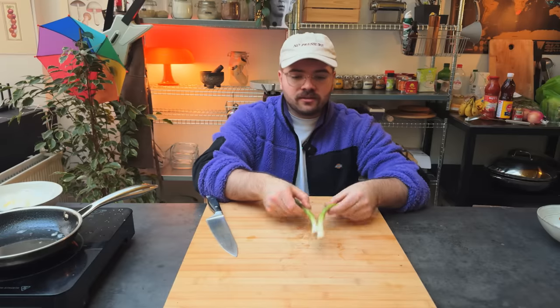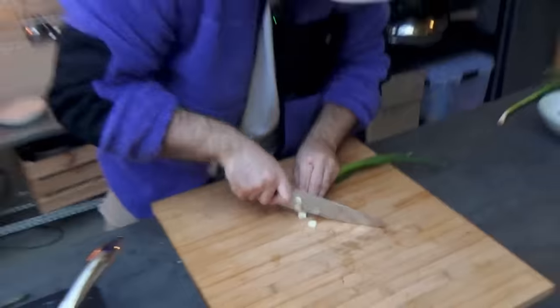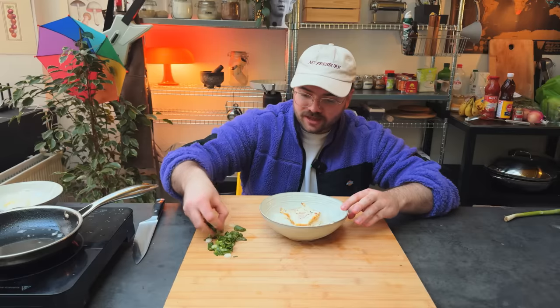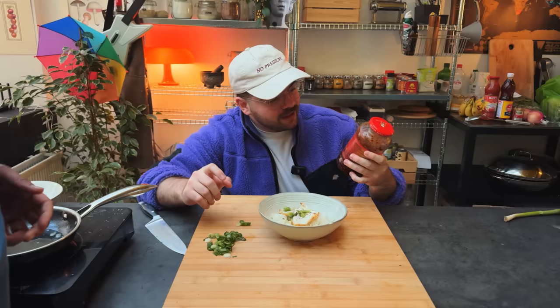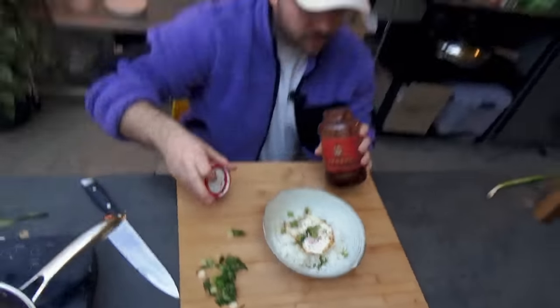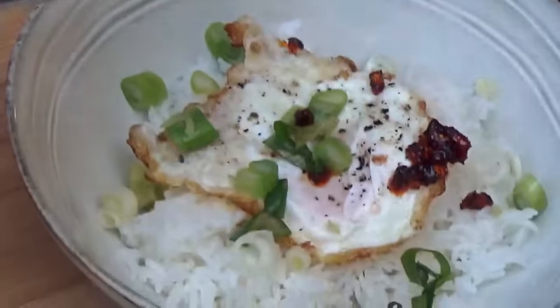Washing these scallions — my favorite type of alien onion. Put some scallion on this egg. The best chili oil in the business: Lao Gan Ma crispy chili oil. It's also crispy, it has crispy bits. I tried many chili crisps and I think this is the best one.